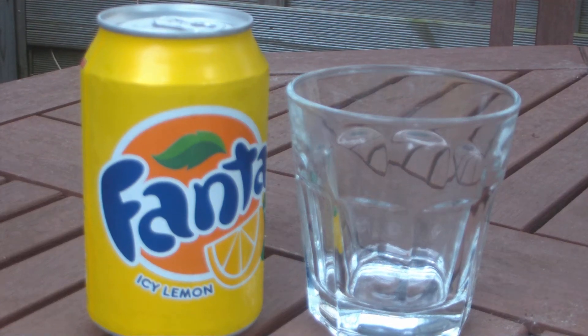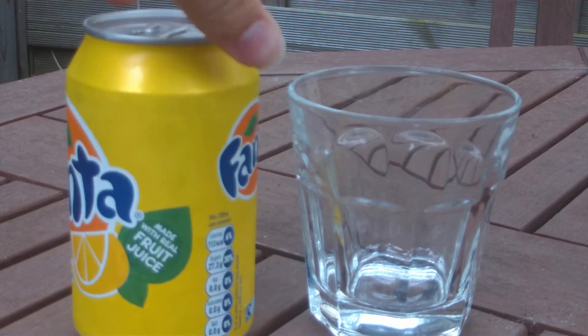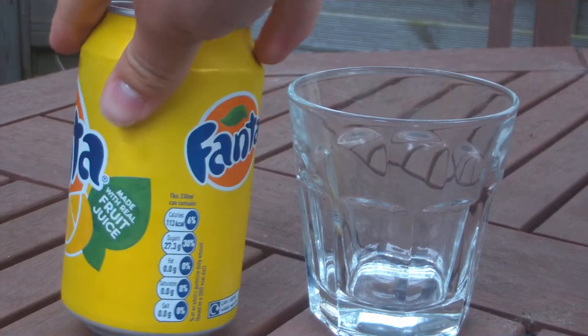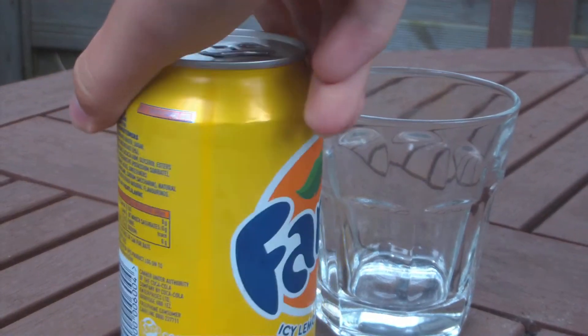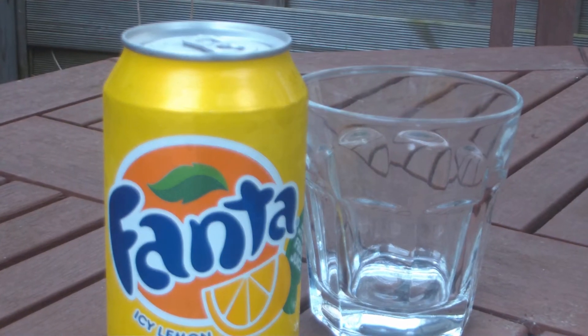Hey everyone, welcome to JJW. Today we've got a review on Fanta Icy Lemon. We have reviewed this drink before, but that was the old can and they've updated the flavour and stuff.